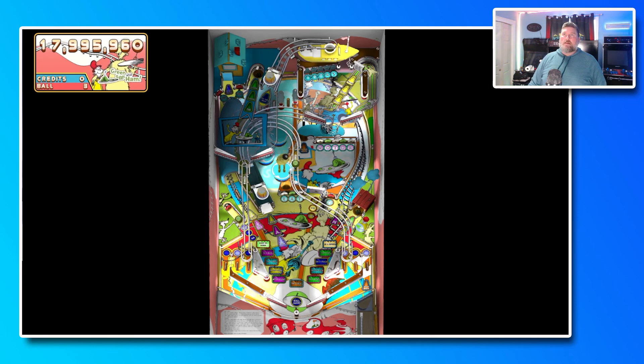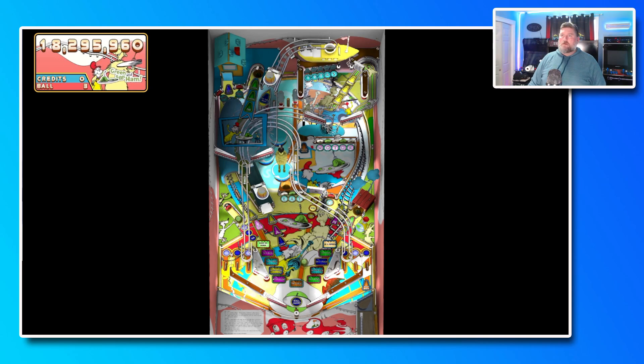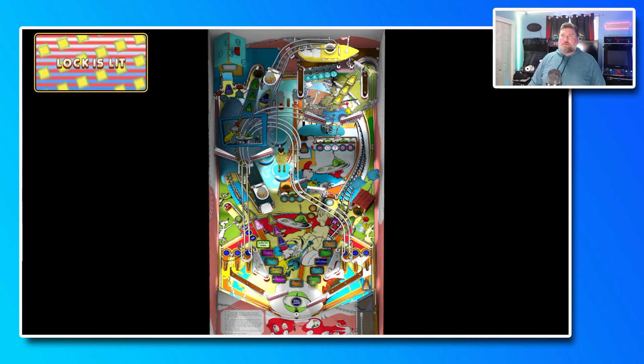Let's see if we can get multi-ball going at least. I missed it — lock is lit baby! Lock is lit — of course now I can do this one when I don't want to. Oh well, at least I did okay for my final run.